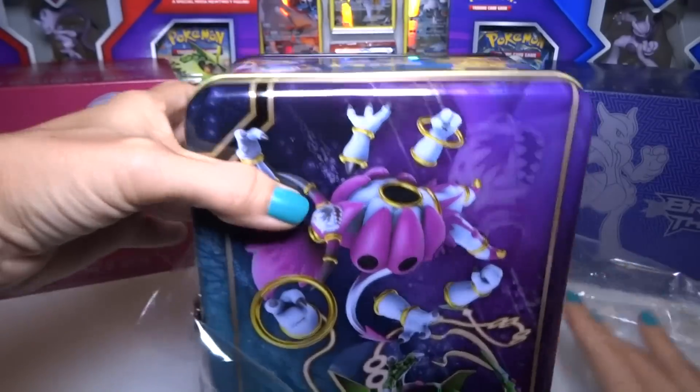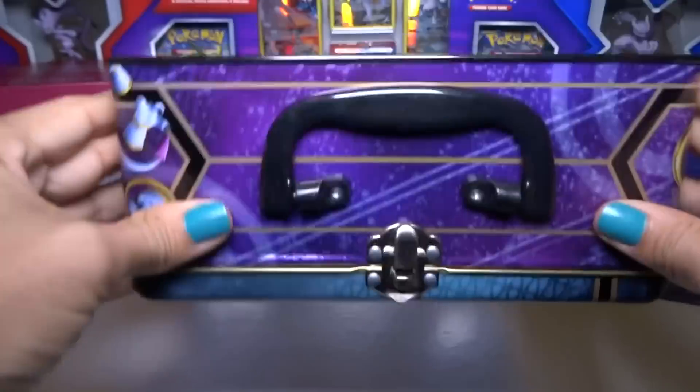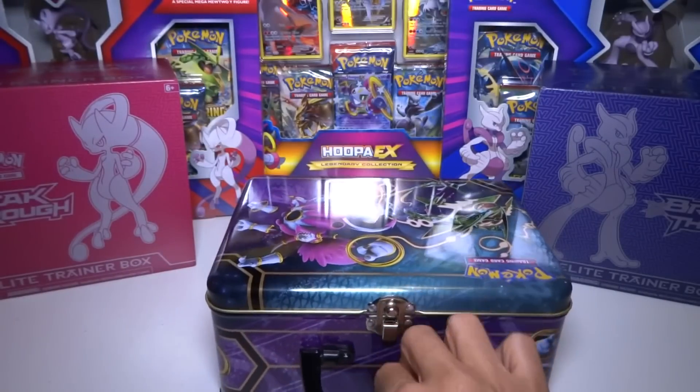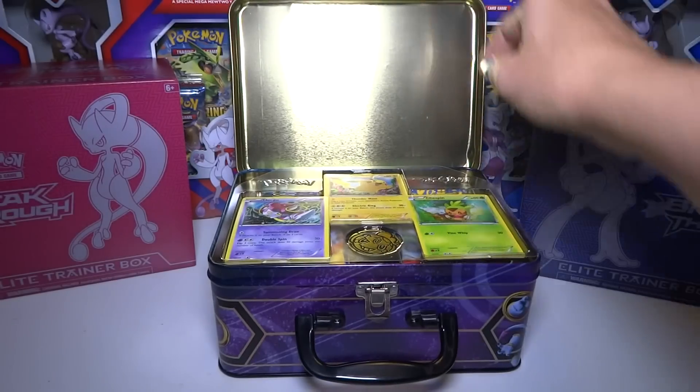It looks really nice when you take that plastic off. Oh, look at the back — check that out. And it's got a nice little handle. Inside, it's very nicely organized.